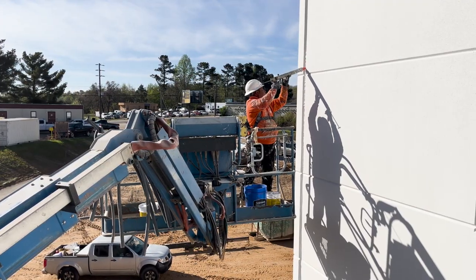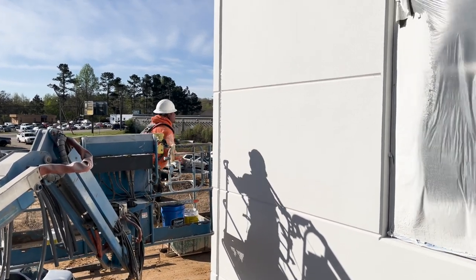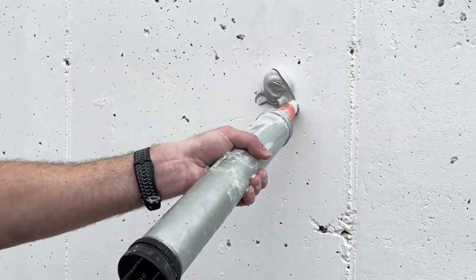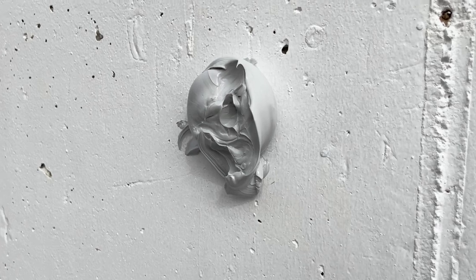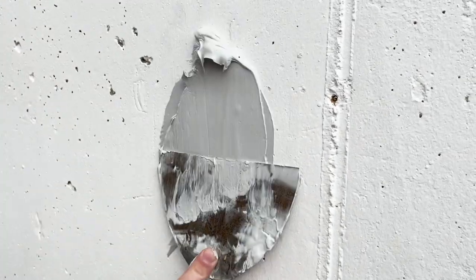AU1 is revolutionizing the commercial construction space for three primary reasons. Number one, its speed and ease of application. With AU1, there's no need to tape joints or prime before applying sealant. AU1 is formulated to be non-sag yet incredibly easy to tool without being sticky or stringy. Here you can see us applying almost a baseball-sized glob of AU1 to an unpainted concrete wall. After 15 minutes in the hot Georgia sun, we have less than two centimeters of sag in this extreme scenario. Yet despite being non-sag, unlike many competitors, AU1 is still extremely easy to tool and spread.